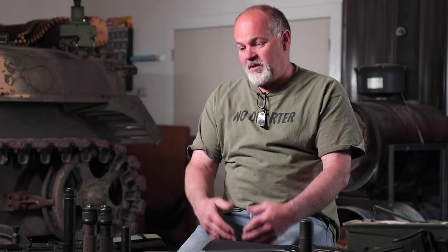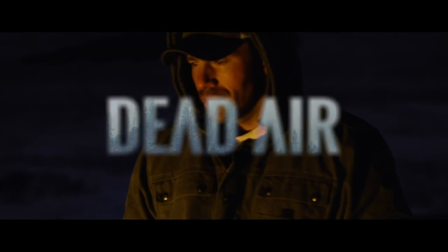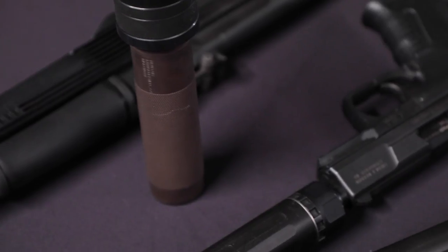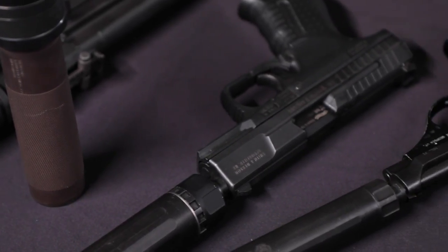Hi, I'm Mike with Dead Air, and today I'd like to speak with you about a subject maybe you've had a hard time talking to your children and loved ones about, and that is different ways to attach silencers to host firearms. Maybe together we can make that a little bit of an easier subject to broach.